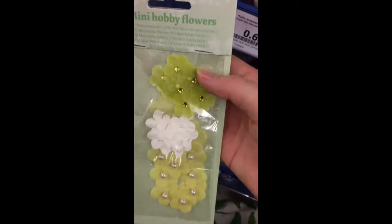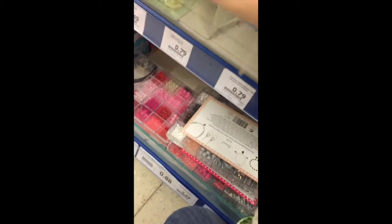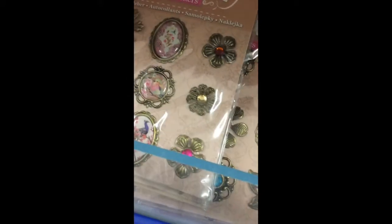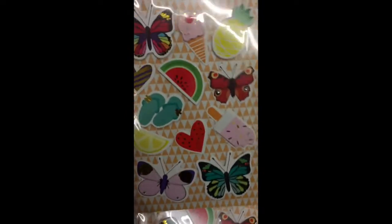And they also have some mini hobby flowers. I really like the top ones. And they also have them in pink. Pretty cute. They have so much stuff here. And they also have some other new stickers I haven't seen before. These are perfect for summer, and I believe they are only 60 cents.